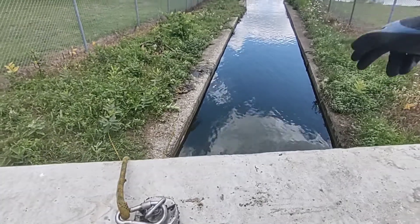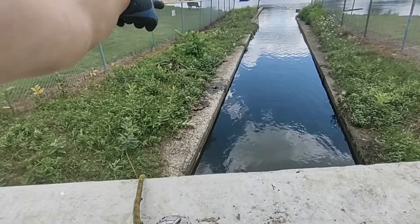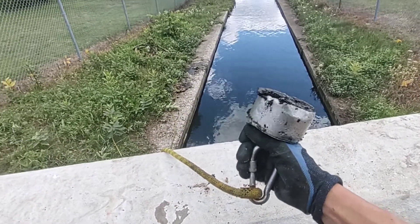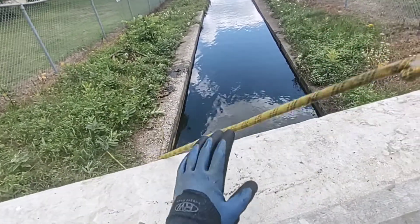Welcome back to another video. Today we're magnet fishing this little canal right here. I went over there and I already found a bite on my first throw, so this spot is pretty good. We're going to be throwing this magnet. If you're interested in magnet fishing, I have a link for Kratos Magnex in my bio. Let's get the second throw going.